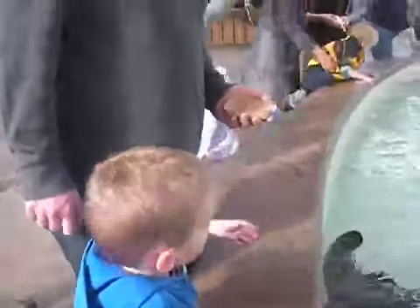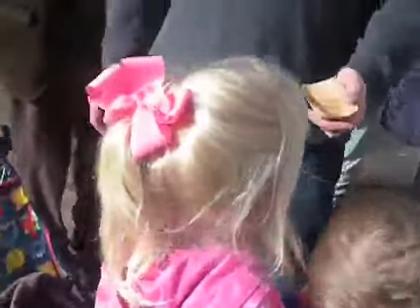Here it comes. Put it in the water, honey. Good job. Good job, guys. You fed them. They're all done. Good job, guys.